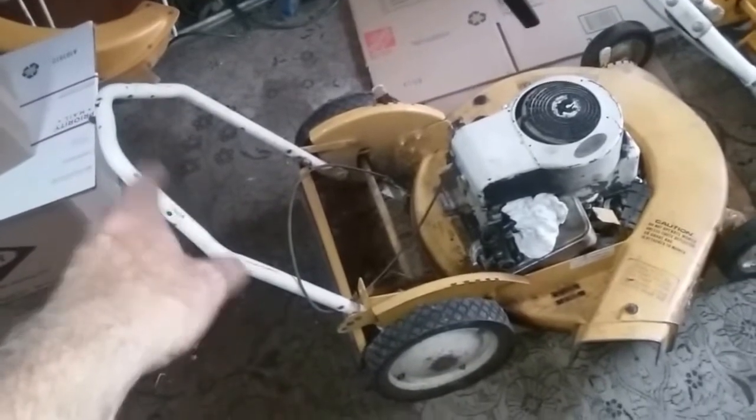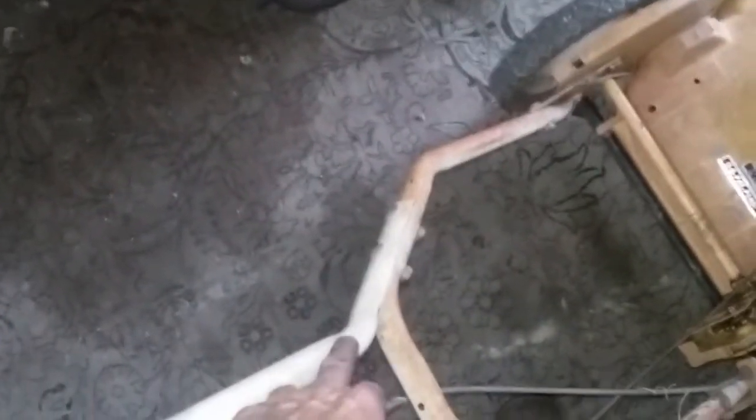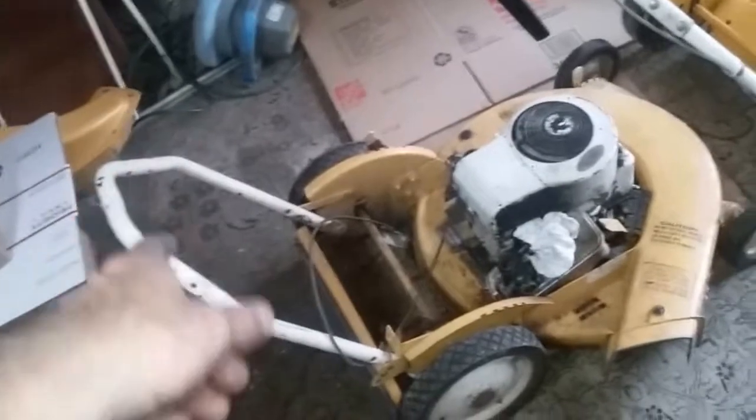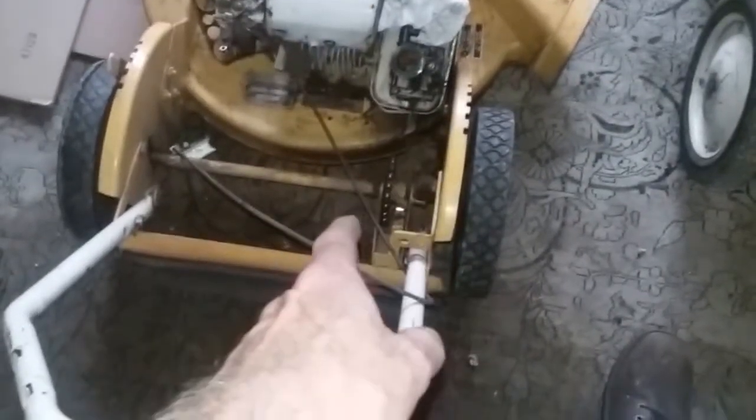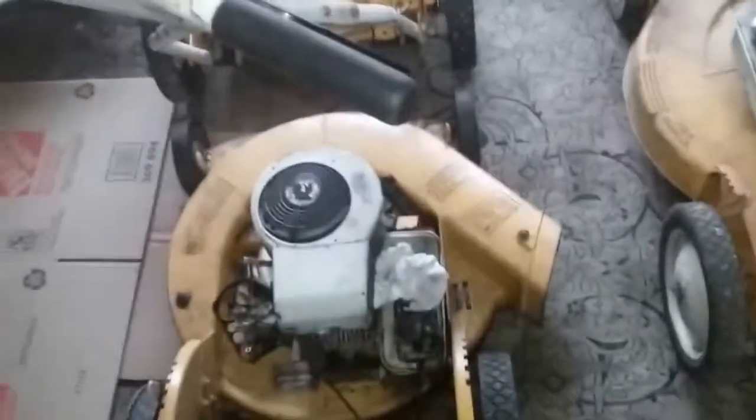The handlebar — if you're looking at that one right there — is broken right here, so I can either get it welded. I actually got a friend that welds and he could weld a plate on there and then I can put that handlebar back together. That one was self-propelled. I used the gearbox on this one and put it on that one to make one good running mower. So I might just take the gearbox off of there and put it on there and make two nice 21-inch self-propelled mowers.